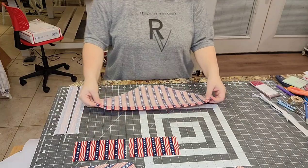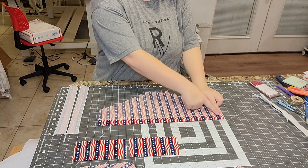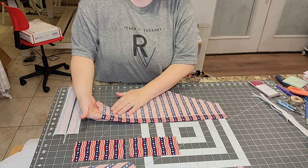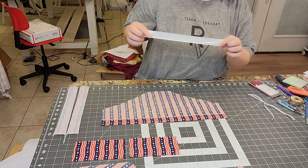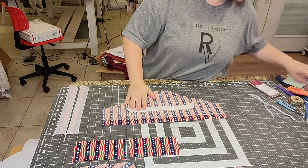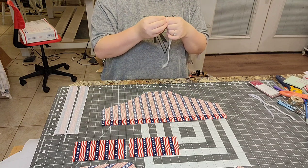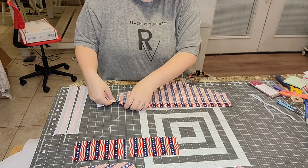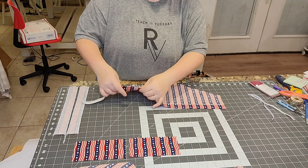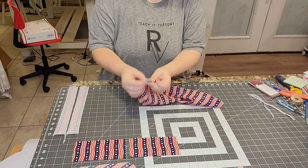I've sewn an inch and a quarter down and serged that edge, so now it's a tube you can stick the elastic through. You'll need a safety pin and your waist elastic cut to the measurement in the chart in the first couple pages of the pattern. Put the safety pin on the end of the elastic securely — if you put it too close to the edge it will come out and you'll have to rethread. Start putting the elastic through, making sure you don't pull it all the way through and that it doesn't get twisted. Leave about a quarter inch hanging out and pin it.